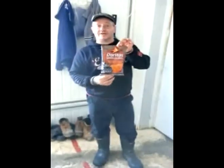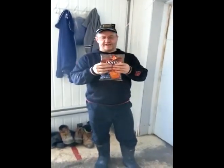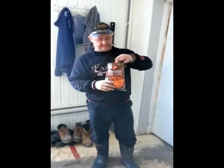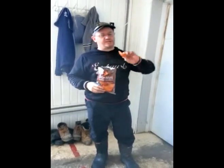There we go. I find there's a lot of air in it, like any other bag of chips. It's got a nice barbecue smell.